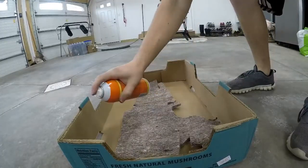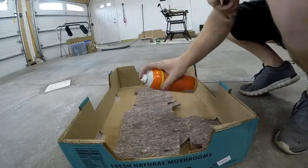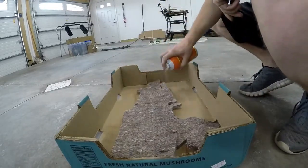This is the driver's side insulation. I'm spraying the entire piece, and then I will spray the entire part of the firewall and install it.